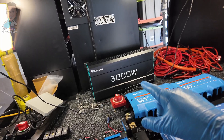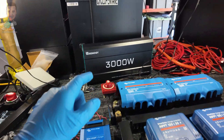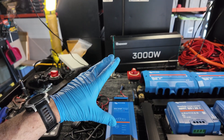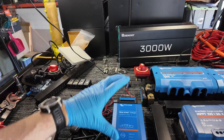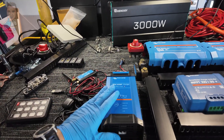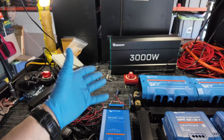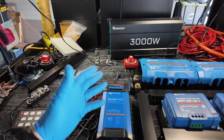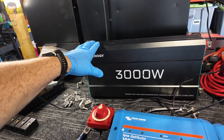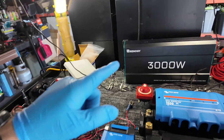Now I know I'm going to get the question from the Victron fans: why are you running one of these and one of these and not just running one of the Multi-Plus units? For those unfamiliar, the Multi-Pluses are basically a big-boy inverter and charger — up to 120-amp charge as well as inverting, I think around 2500 watts or so. Maybe eventually is the short answer. I already had all this, it'll save me 700 bucks, and I'll roll with this for the moment. Maybe in the future we'll upgrade to the Multi-Plus.